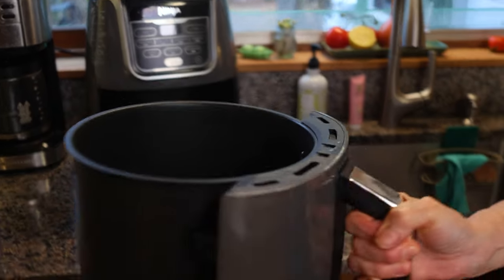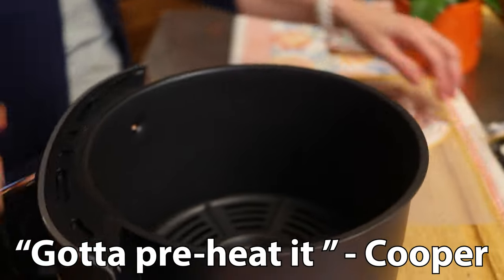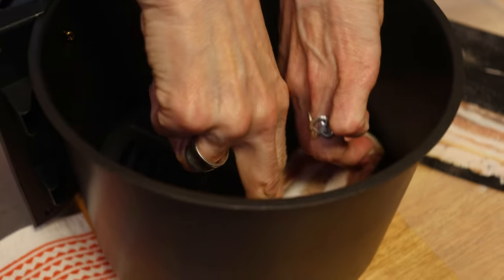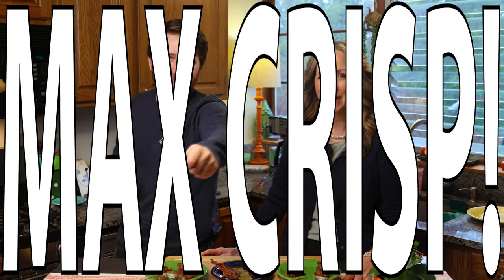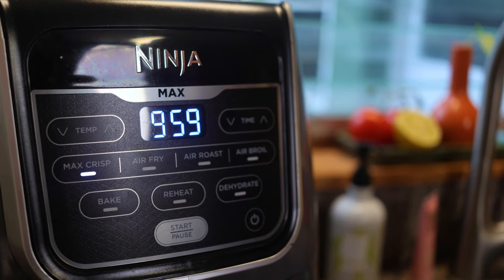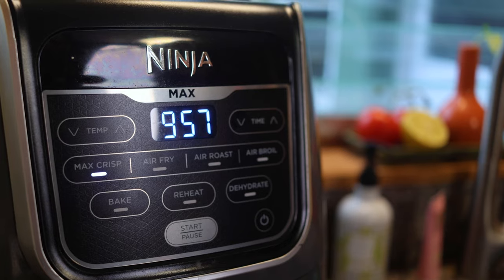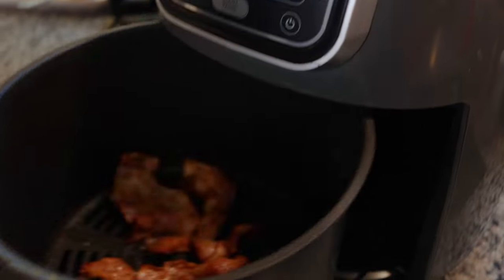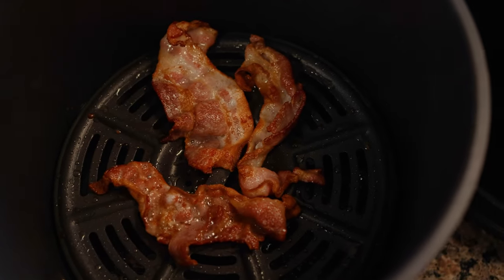Now it's time for the air fryer. We preheated our air fryer for a couple minutes and then placed the bacon right in it. We set it on max crisp, our favorite mode, for 10 minutes. We checked it along the way and noticed it was cooking faster than that, so just cook it till you like it. Keep your eye on it and pull it out when you think it's ready.